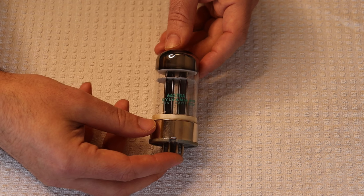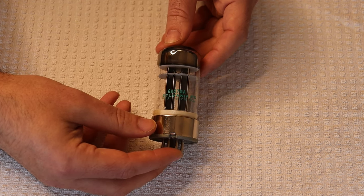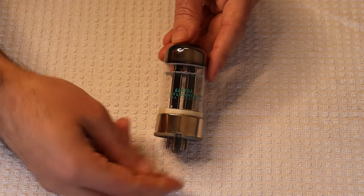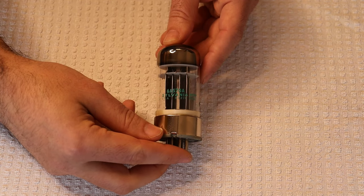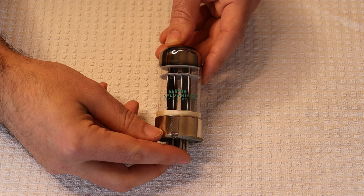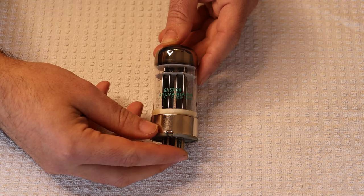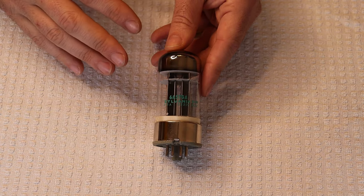That was really common with military orders. The military would say 'we need 6AS7s' and Sylvania would say 'I don't have 6AS7s, but I've got 6080s — so here are some 6AS7s.' We saw the same thing with Sylvania and 6SN7s — we've got beautiful 12SN7 GTs that are in fact GTBs, but they're labeled GTs. You can tell right away that they're not a GT. We managed to find a couple of these gigantic sleeves.